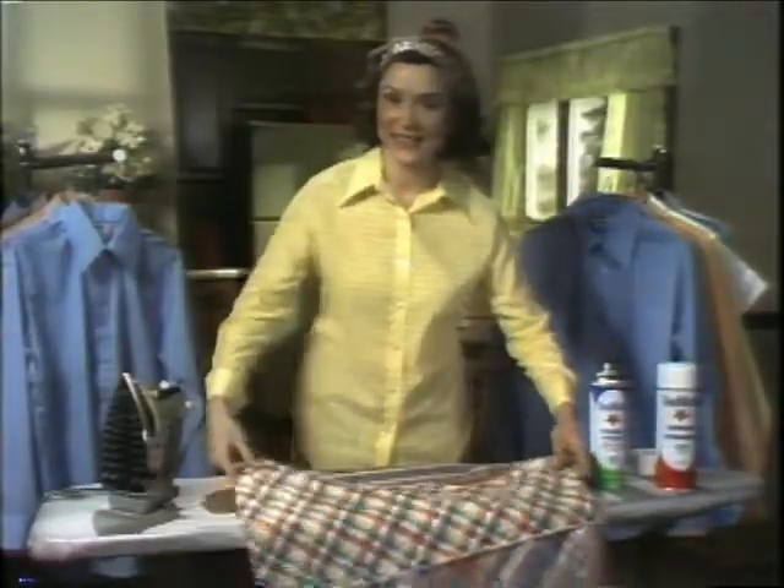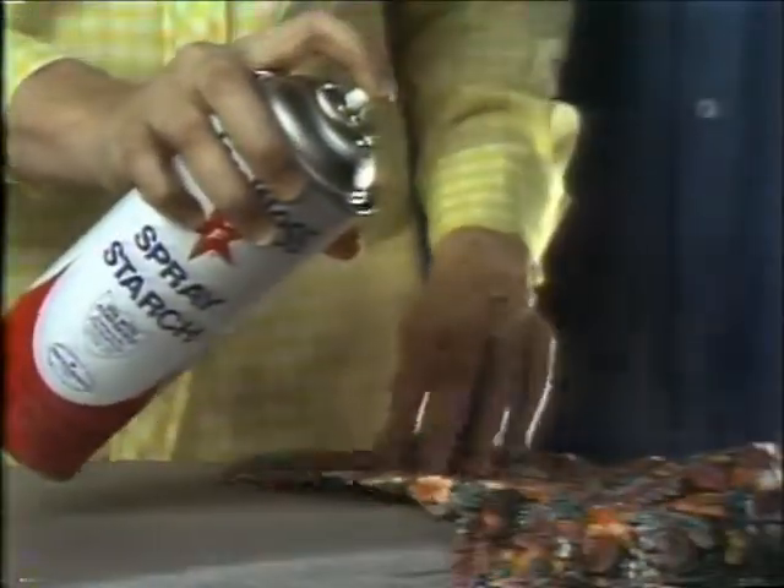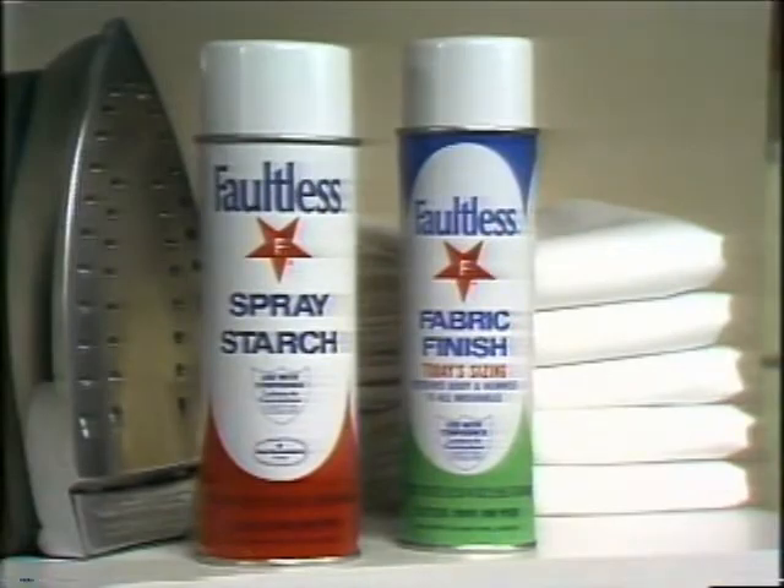And faultless ironing actually takes less time to make things look so fresh and new. Use faultless fabric finish on all your washables to iron in like-new body. Use faultless spray starch for crisper cottons and linens. Faultless ironing aids — they're the difference between ordinary and faultless.